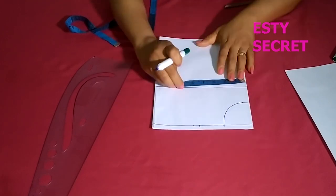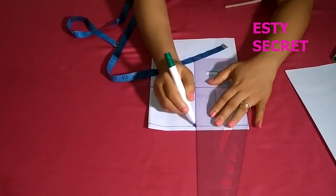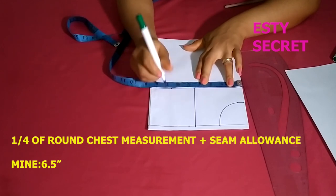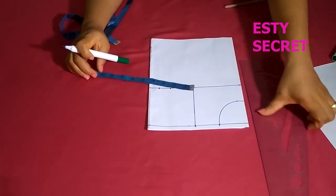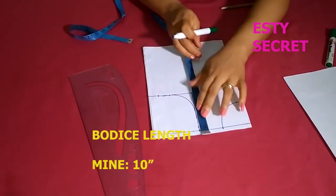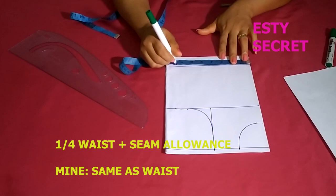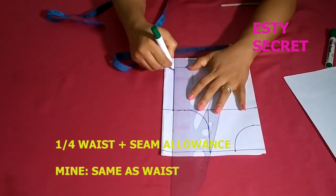I'm taking the shoulder width measurement I have here minus one and marking it on the chest line. On the chest line I'm marking quarter of the round chest measurement plus seam allowance. Next I connect to form my armhole, then mark my bodice length, then put quarter of the round waist measurement plus seam allowance — I just use the same measurement as the chest.